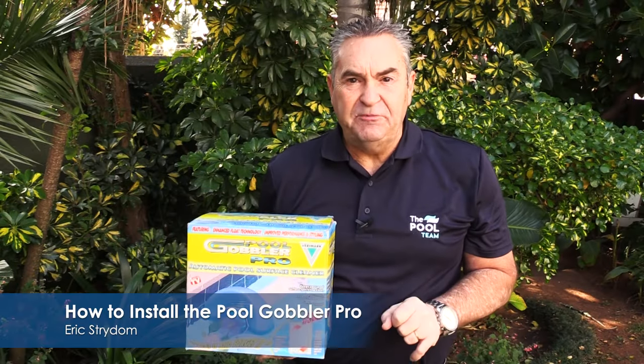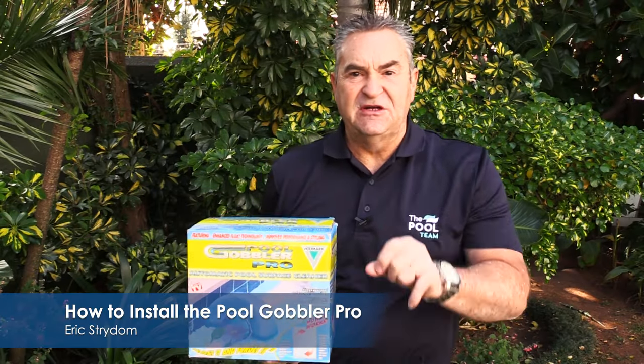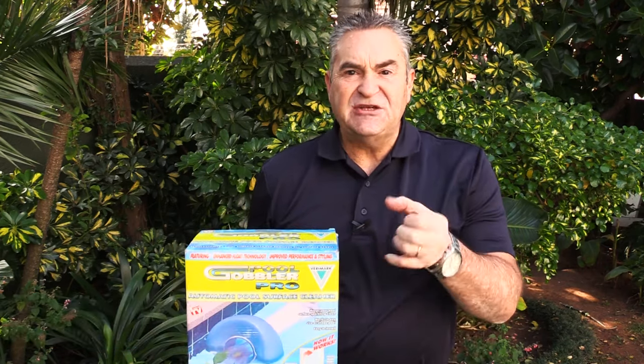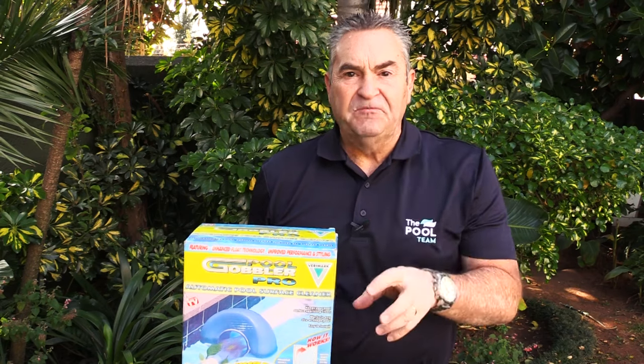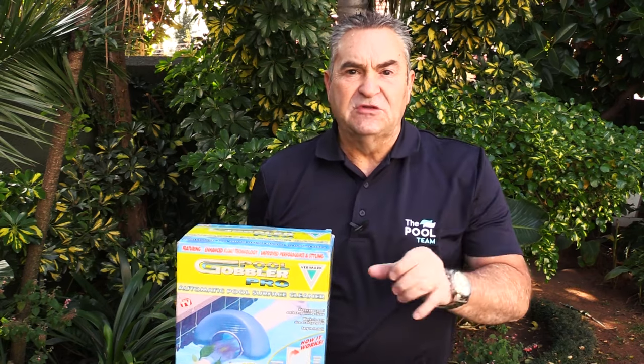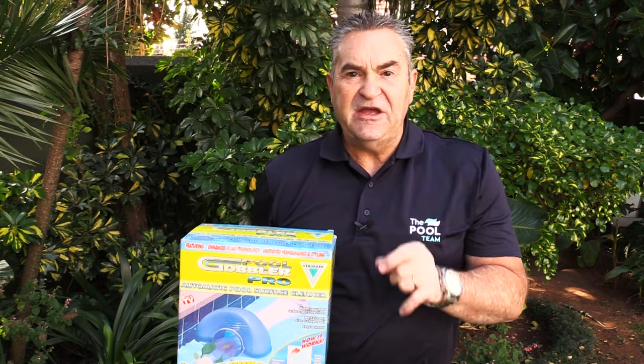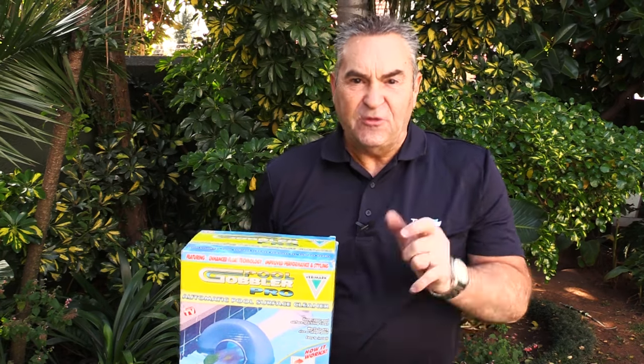Are you struggling with leaves in your swimming pool? The pool team has the perfect solution for you: the pool gobbler. The pool gobbler is there to catch the leaves before it clogs up your weir or your automatic pool cleaner. This is Eric from the pool team, bringing you pool solutions that work.